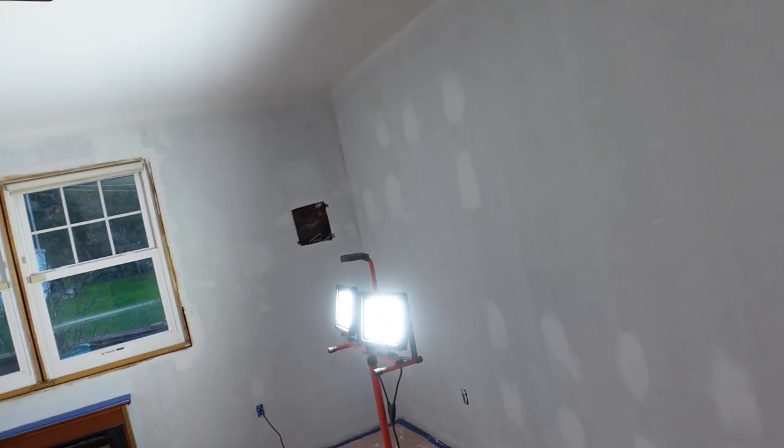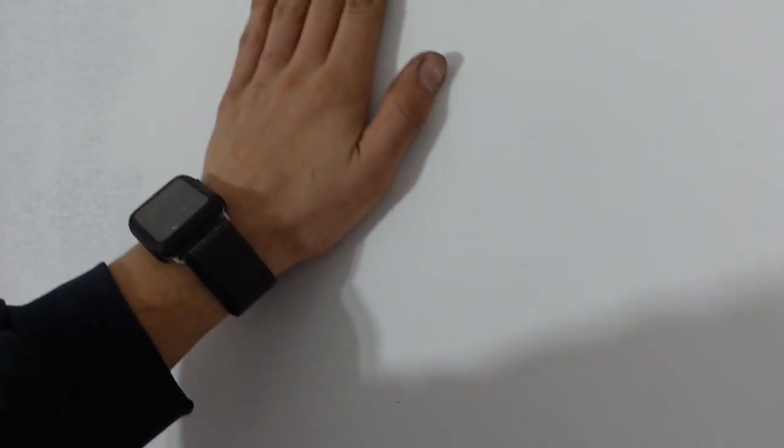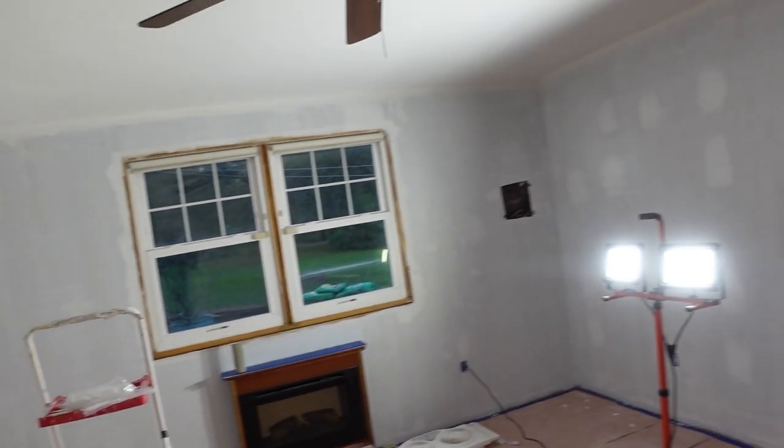Right now I'm going to go through and sand all the walls. I want to quickly get some compound and spackle all these little tiny holes so I don't have to worry about them not filling. I'll come through with a knife and lightly hit all these little pinholes and scrape it really clean, then sand all the walls. Once I have all those holes filled in, I'll sand and then hit it with a second coat of primer.